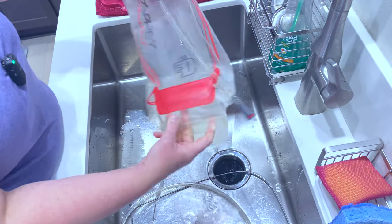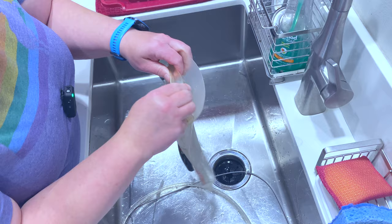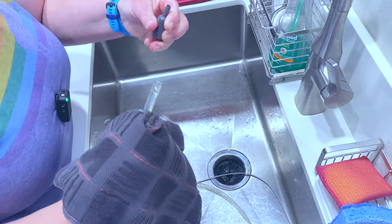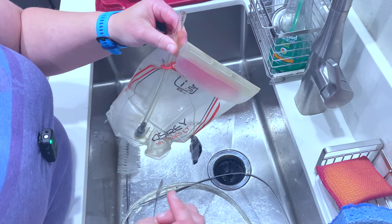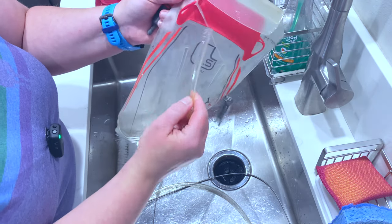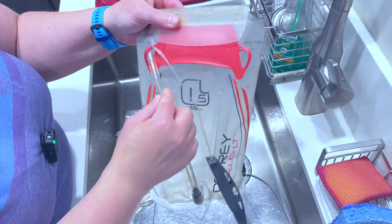Empty out your bladder. You can feel that it's a little slimy — definitely time to clean this out. I pull off the connector so that I can actually clean inside there. It's also nice because then you can swap what side it's on depending on what works better for you and how you wear your pack.